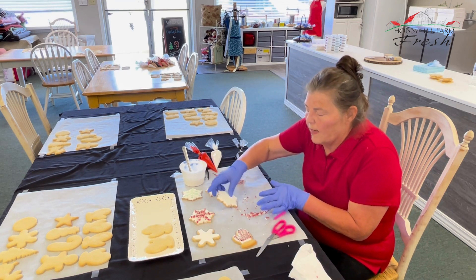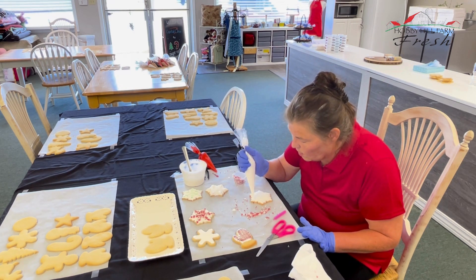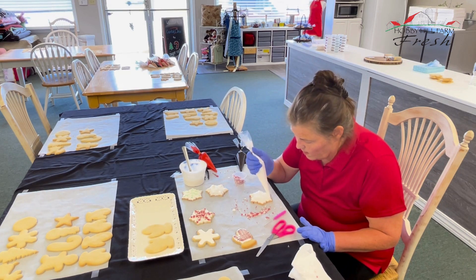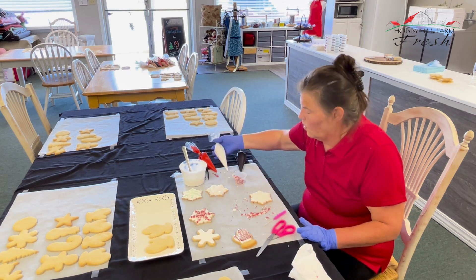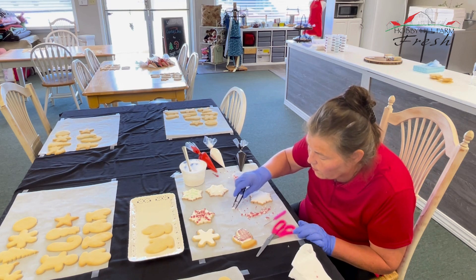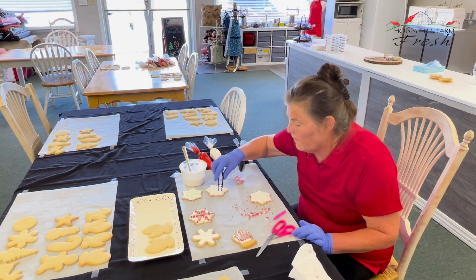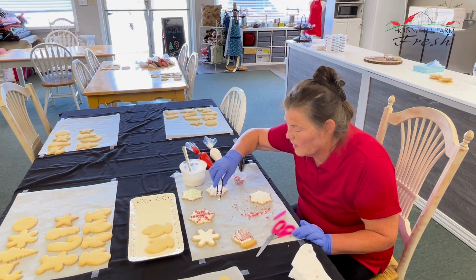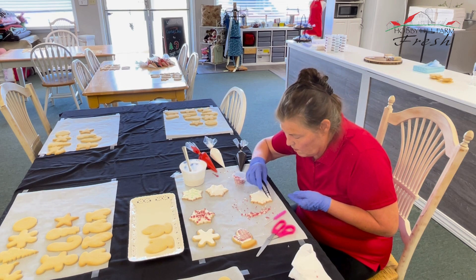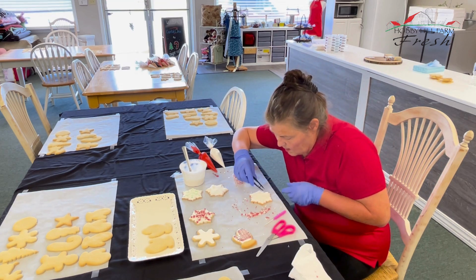Now what we're going to do is take this one right here and add just a slight dot of royal icing on all of our points right there so that we can attach our Christmas tree sprinkle right in the corner. You may need to use a tweezer for that to line yourself up. We're using gloves in the store when we're making cookies, but if you're at home making cookies, you don't need to use the gloves unless you're doing it as a business or gifting them out. If you can pick it up with your glove and get it with your tweezer, that might be helpful. Lay it down and this will dry and you'll have another type of snowflake.